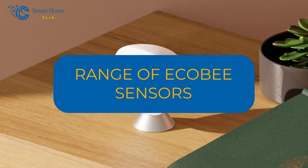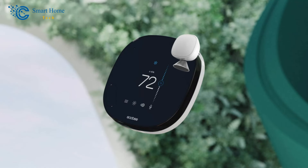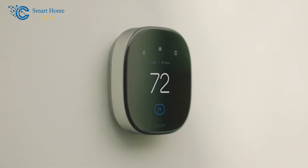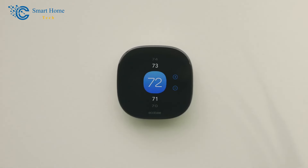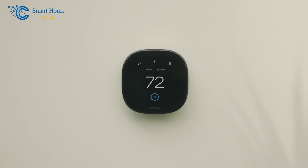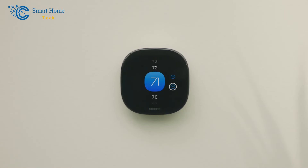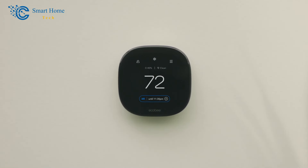Range of Ecobee Sensors. If you put your remote sensors too far away from your Ecobee thermostat, they may stop working or become less reliable. The sensors are said to have a maximum range of 45 feet, though the device's range in open air is likely at least 100 feet. Ecobee sets the range at 45 feet because there are bound to be obstacles in your home. If your base unit is in the middle of your home, you can place sensors anywhere within a 90-foot radius circle.